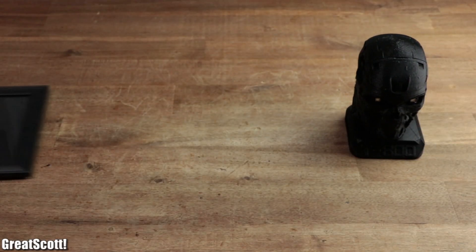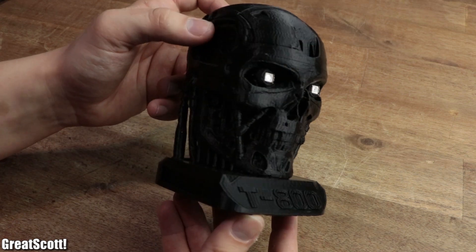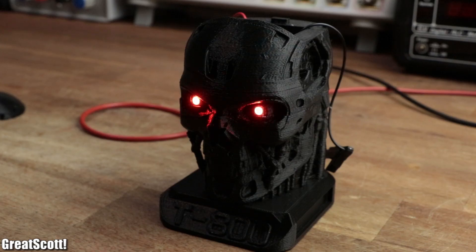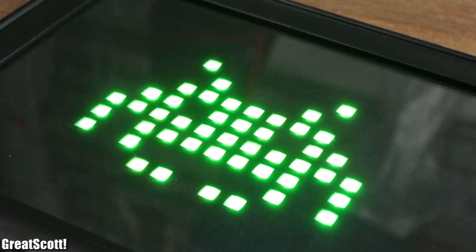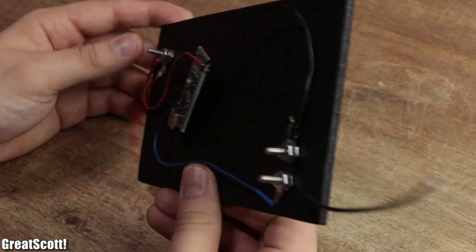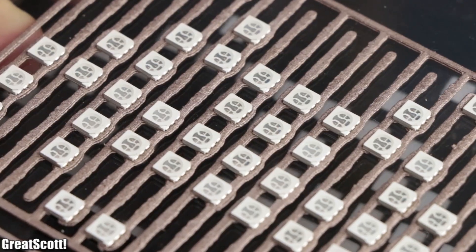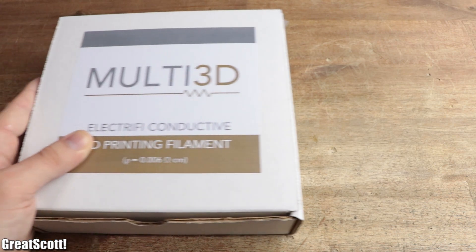I recently received three rather unique items in the mail. The first one was a 3D printed Terminator head with integrated red LEDs for the eyes that light up if an appropriate voltage is applied to the built-in wires. The second one was a picture frame that would light up and present a pixel art of a space invader. And the third was an 8x8 LED matrix, which revealed the secret: those objects utilize conductive 3D printing filament.